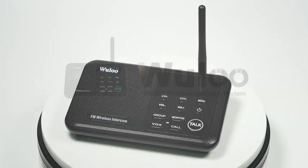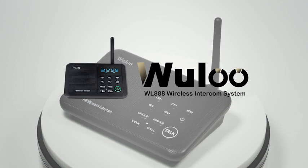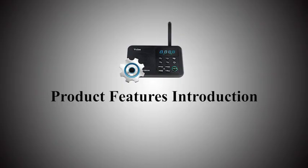Hello, this is the instruction video for Wulu WL888 intercom system. This video includes three parts: Part 1, Product Features Introduction; Part 2, Get Started, How to Use; Part 3, Function Introduction.